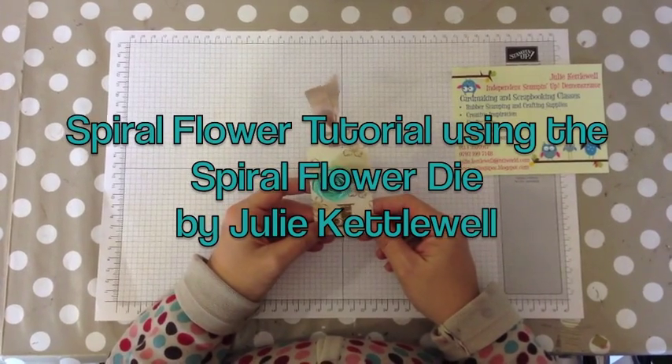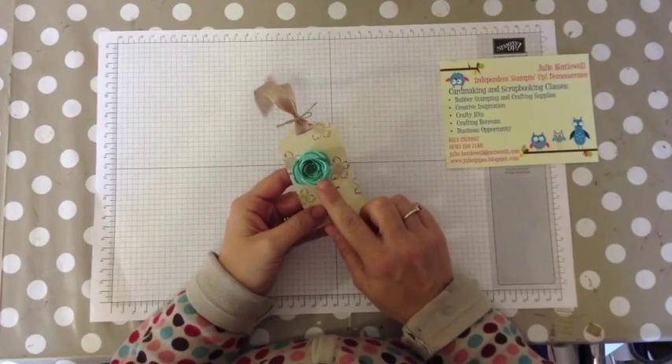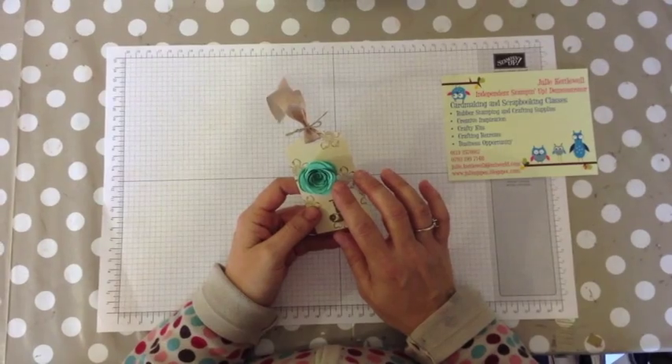Hi there and welcome to my video tutorial — a really short video tutorial today to share with you how to make the spiral flowers from the spring summer catalogue.